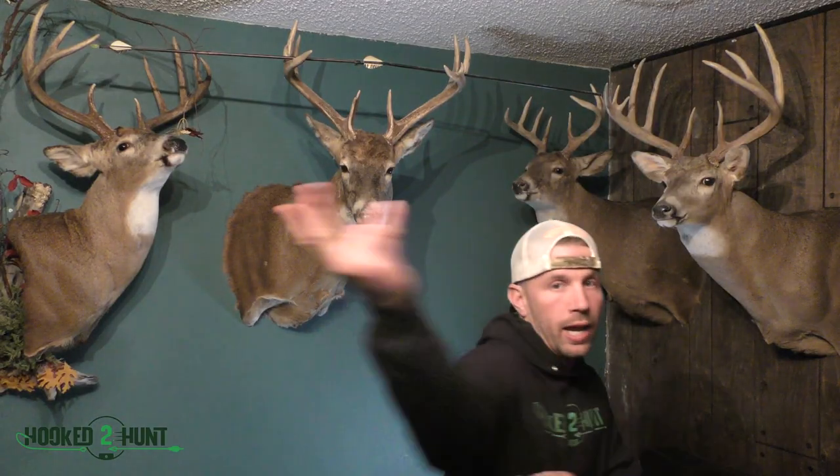Hey guys, we hope you enjoyed our footage with Chad the Critter Getter. He's got plenty of content coming out — he's got lots more to teach us about trapping. He's as passionate about trapping as Joe and I are about hunting and fishing. Trapping is just another form of hunting, so stay tuned, we've got lots more to go. If there are any questions, let us know in the comments and we'll get those answered right away. Make sure to like, share, and subscribe. Thanks for watching, guys — Hooked to Hunt, out.